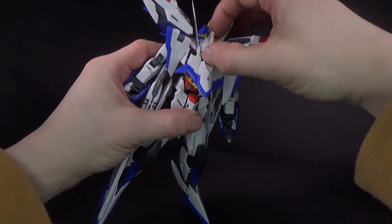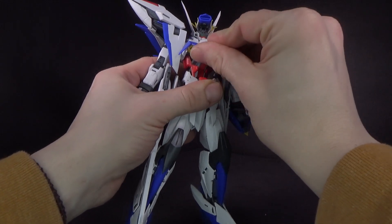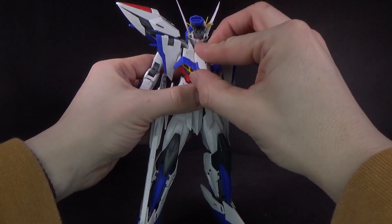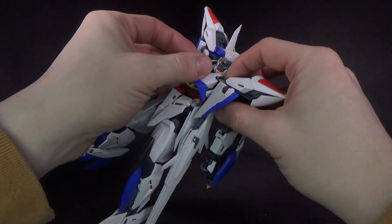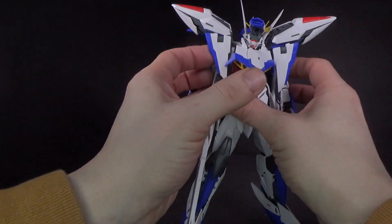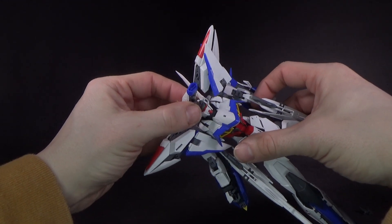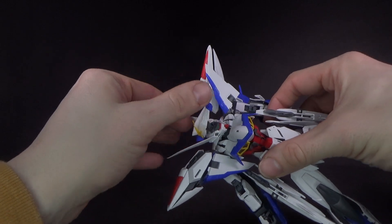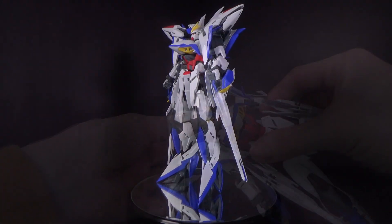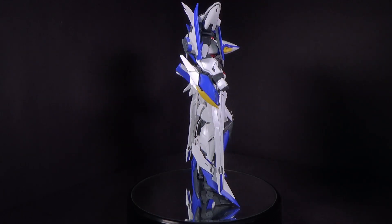Finally, we can bring up the head on the double joint and then bring back the chest. These little white panels on the sides of the chest are kind of annoying — you want to make sure you get them spread out away from the chest armor so you can get it past these pieces without breaking something. Once you lock the neck into the chest piece, it's a matter of rotating the top of the head around and then just collapsing it down.